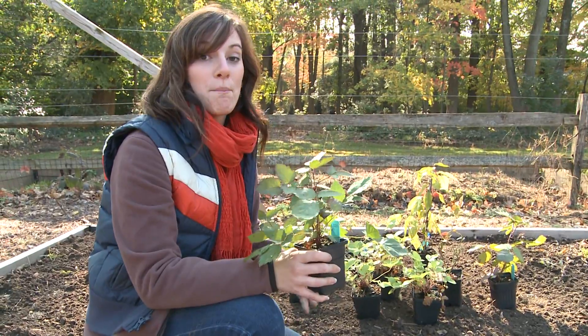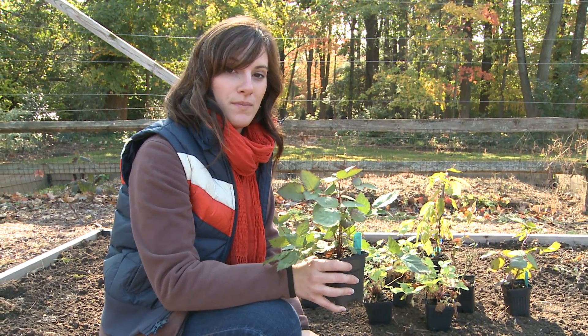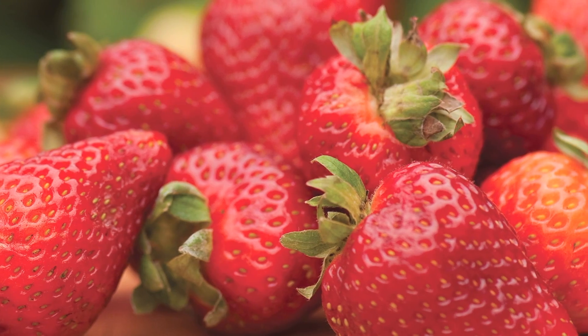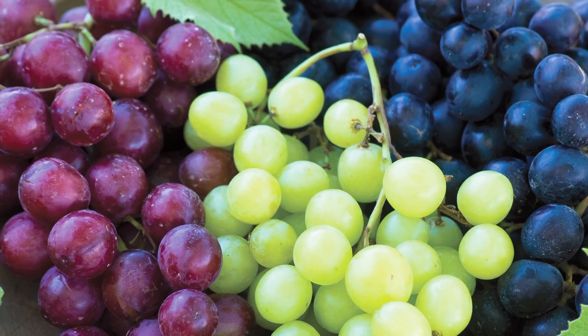Almost every type of fruit can benefit from being planted in the fall. That includes raspberries, blackberries, strawberries, blueberries, grapes, and even hardy kiwi.